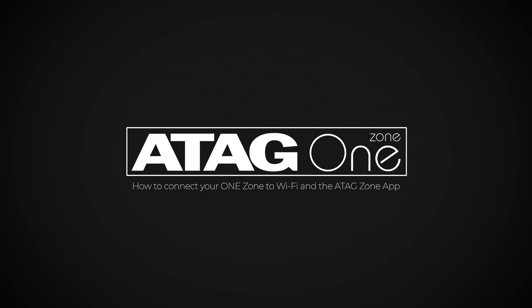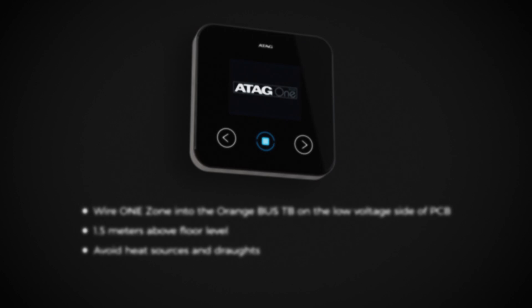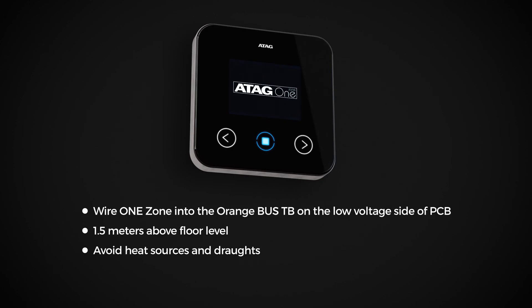Setting up an ATAG OneZone controller is simple. First, connect the controller to the boiler and backplate.